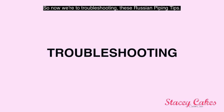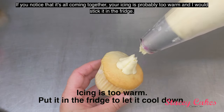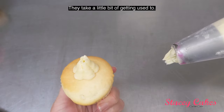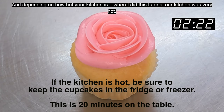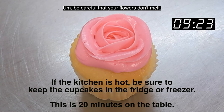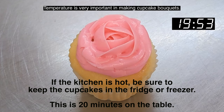Now we're on to troubleshooting these Russian piping tips. If you notice that it's all coming together, your icing is probably too warm and I would stick it in the fridge. Depending on how hot your kitchen is — when I did this tutorial our kitchen was very hot — be careful that your flowers don't melt. Temperature is very important in making cupcake bouquets.